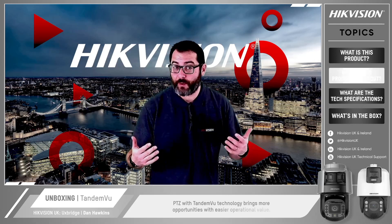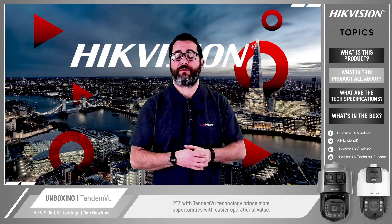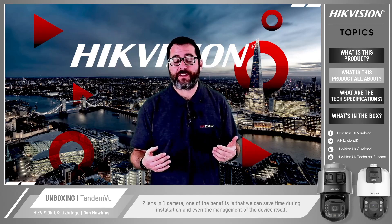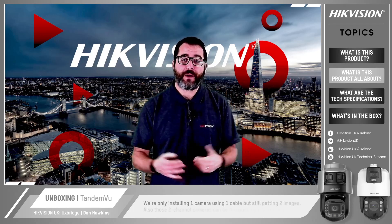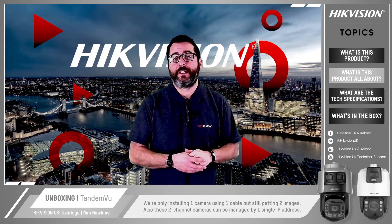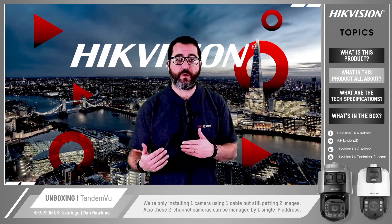So what is the product all about? PTZ with Tandem View technology brings more opportunities with easier operational value — two lenses in one camera. One of the benefits is that we can save time during installation and even the management of the device itself. Bear in mind that we are only installing one camera using one cable but still getting those two images. Also, those two-channel cameras can be managed by one single IP address.